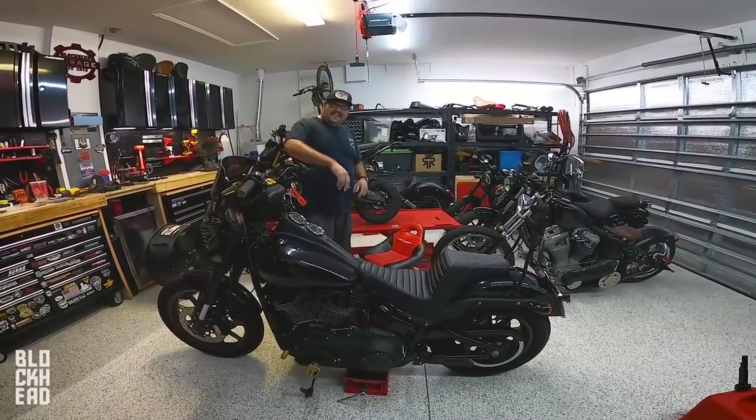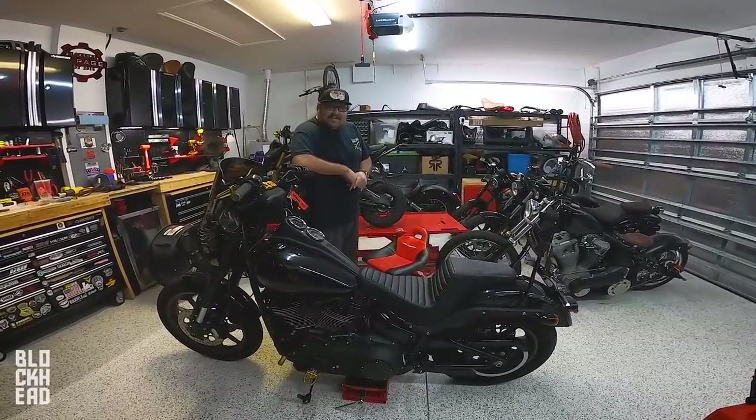Oh hey, good to see you there. How's it going, Blockheads?